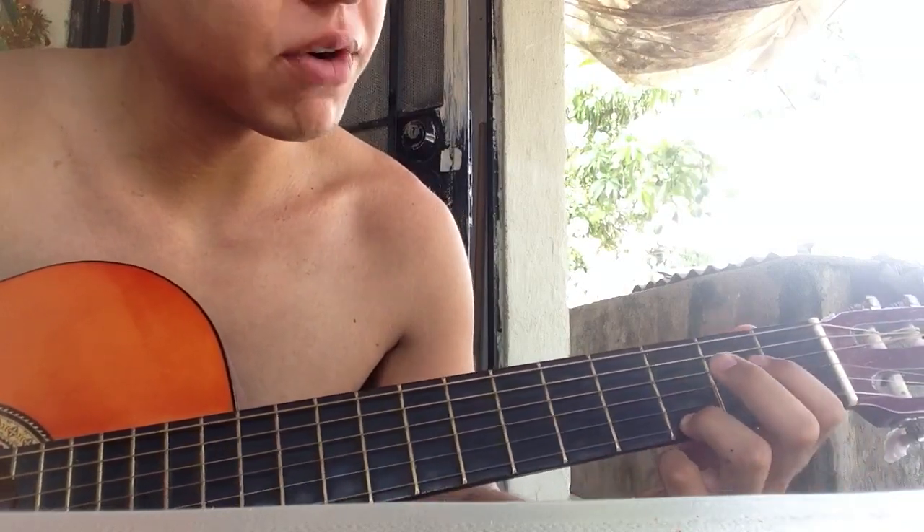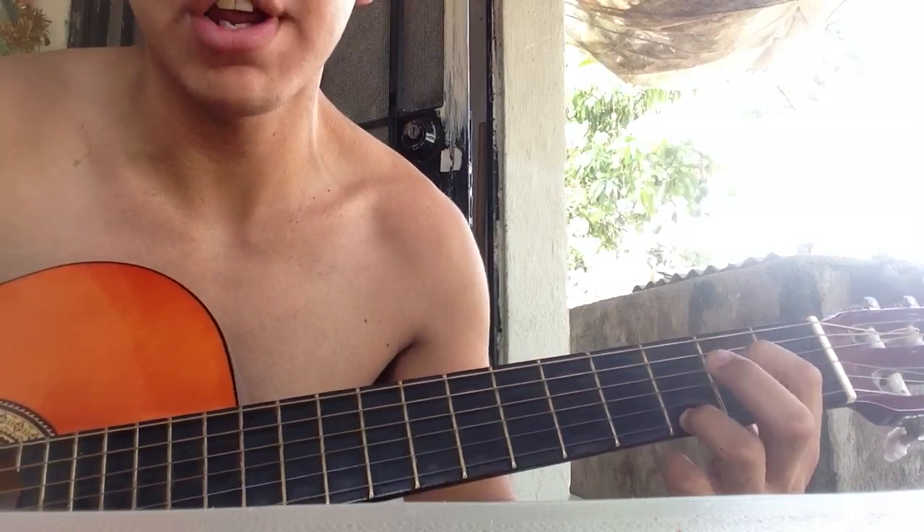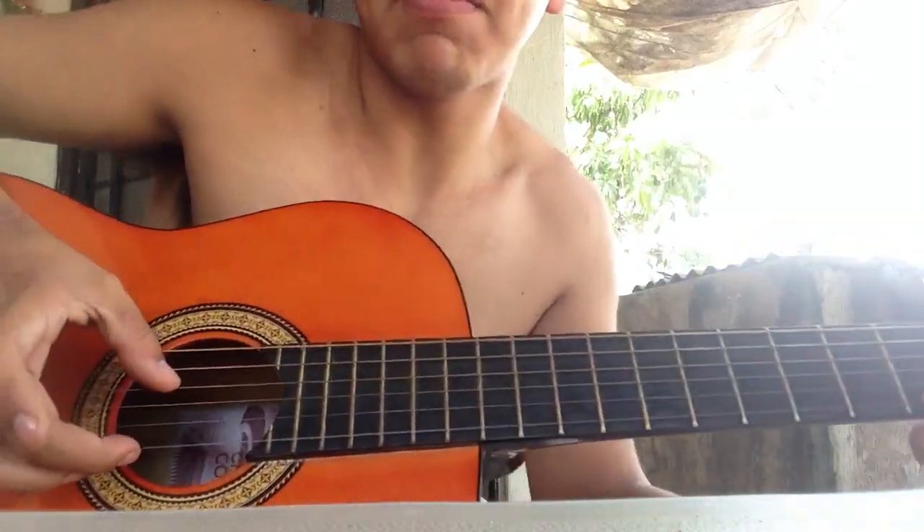Third fret, first string, second fret, fourth string. Just go with some arpeggio here.